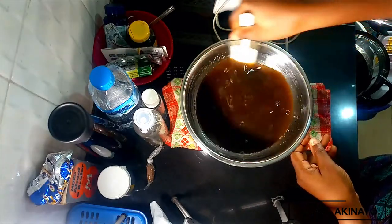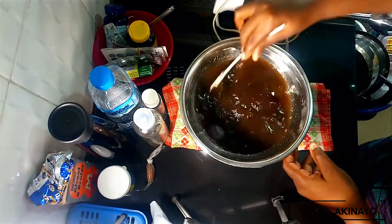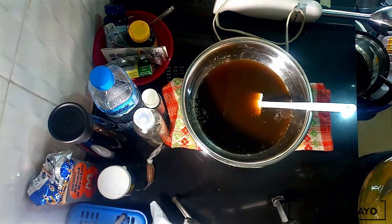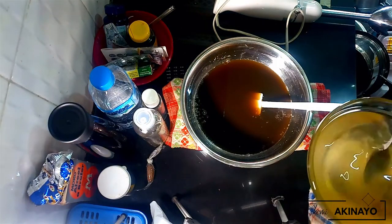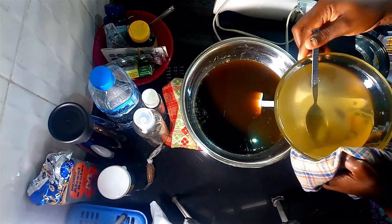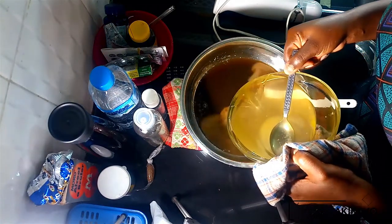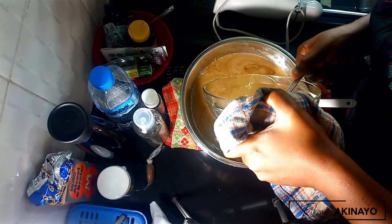Once everything is done, it's time to combine all your ingredients together. Give your soap one last stir to make sure there aren't any clumps hiding at the bottom, then add your melted oils, melted emulsifiers, and menthol crystals into the same bowl as your soap. The emulsification happens almost immediately — you can see it happen right in front of your eyes.